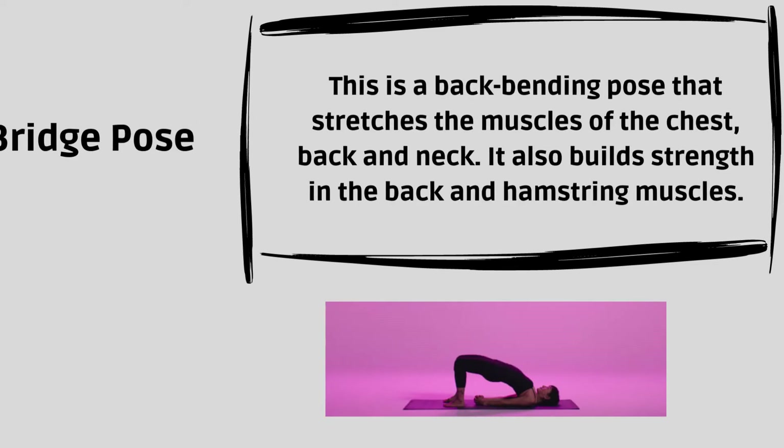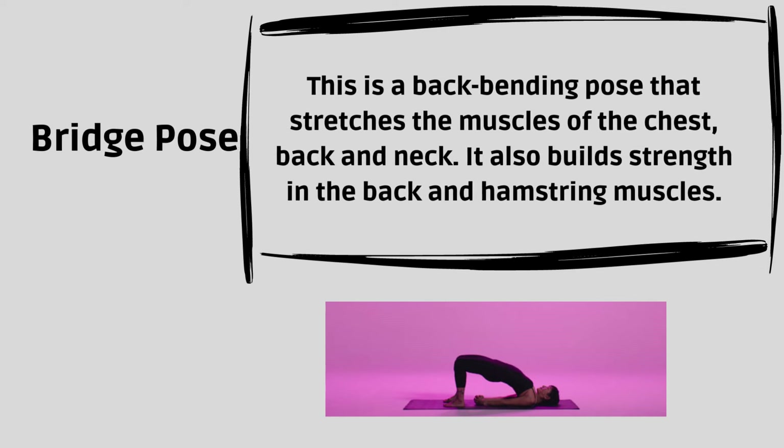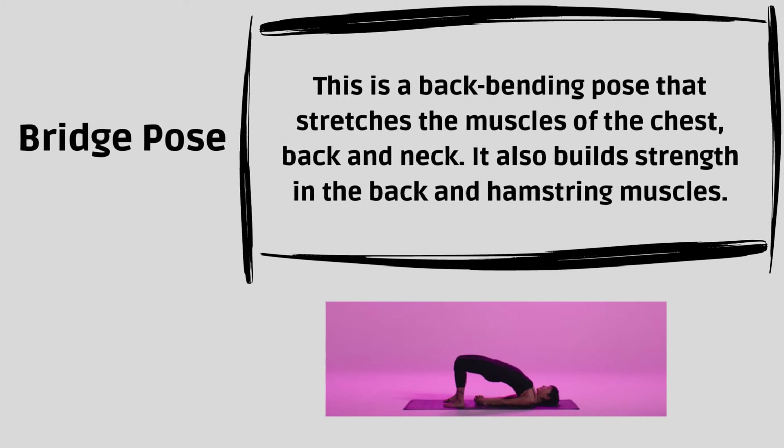Bridge Pose. This is a back-bending pose that stretches the muscles of the chest, back and neck. It also builds strength in the back and hamstring muscles.